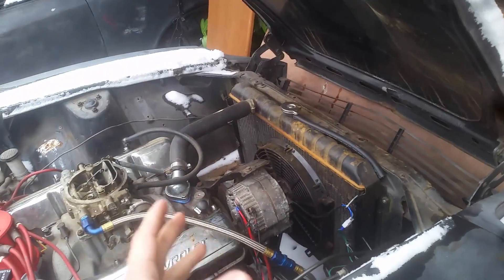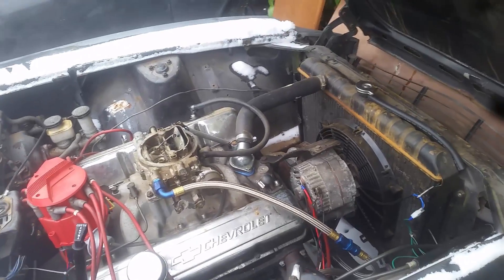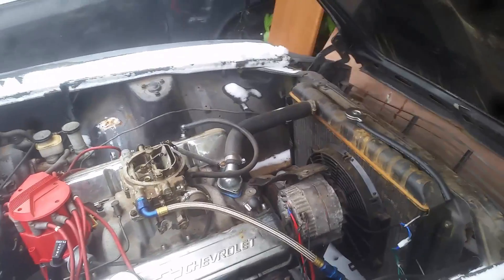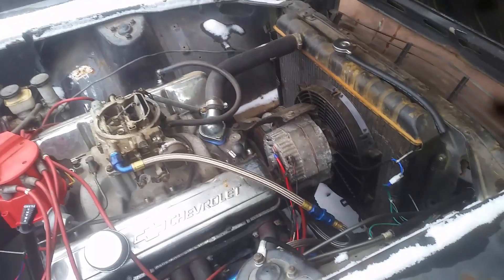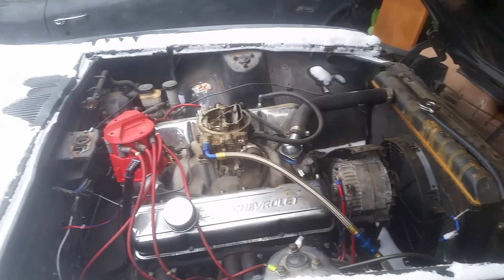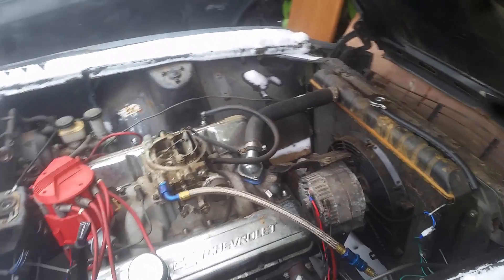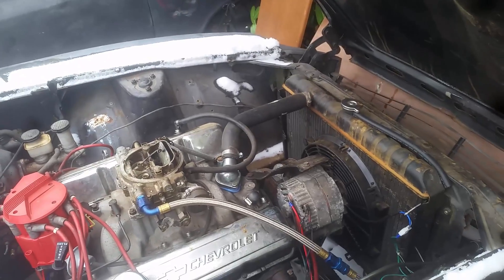Anything more than 14.5 and your alternator is faulty at the regulator side — it's just not doing things correctly. If it reads 14.2 to 14.4, you're doing good and should charge your battery fairly soon. Here's the diagram as promised. Hope you all have wonderful holidays, stay safe out there — the roads are getting pretty crazy. Take care.